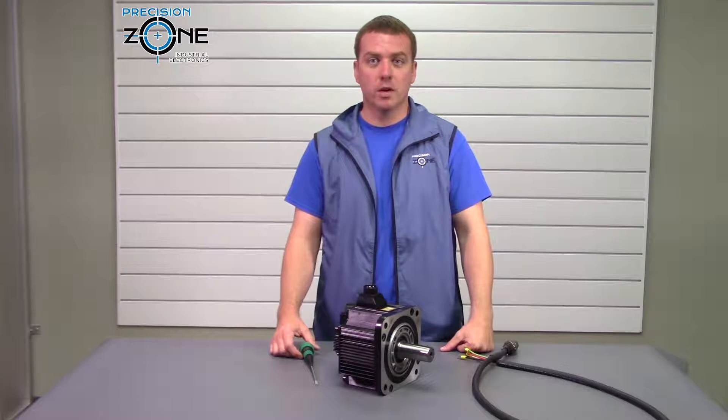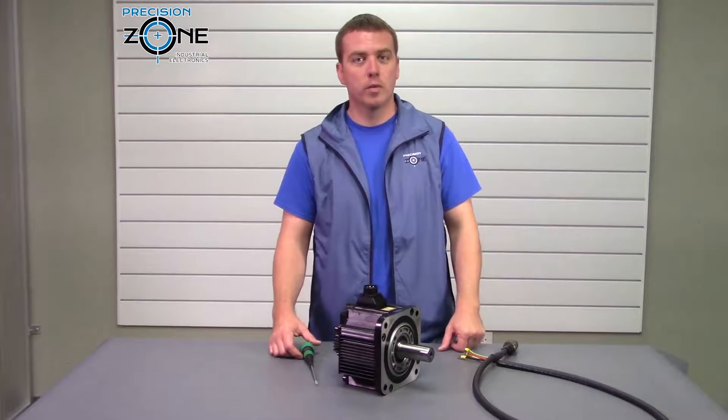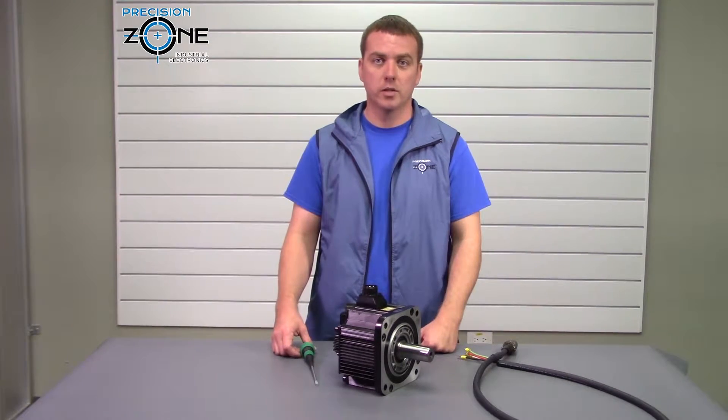I hope this video was helpful. If you have any questions, you can always contact us at precisionzone.com. We're here — we perform free motor evaluations and we provide 12-month warranties on all of our motor repairs. Thanks for watching.